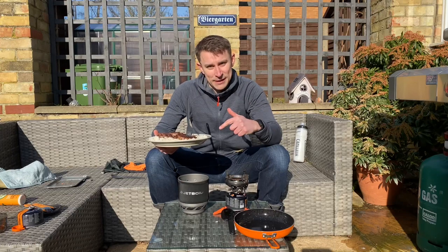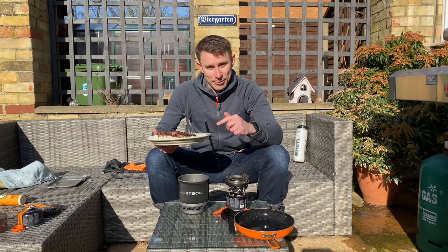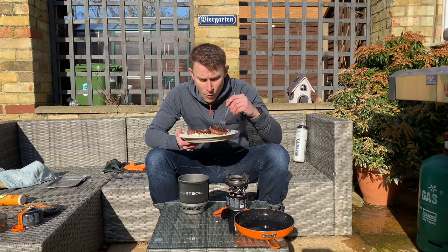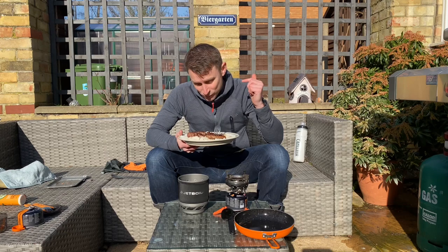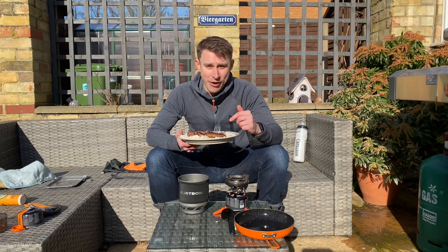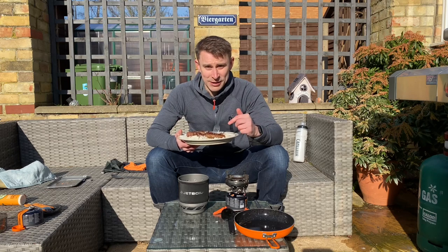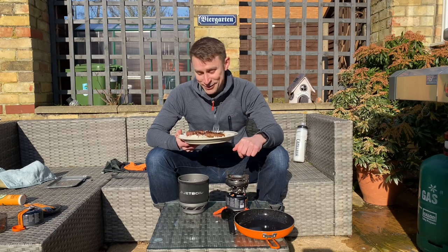Can't wait to tuck into this. So all plated up — ribeye steak on a Jetboil Summit Skillet using the Jetboil Minimo. Let's give this the taste test. That, my friends — oh, it's absolutely amazing. So good. So tender. Juicy. Well seasoned. I don't think you can beat a ribeye steak. I really don't.